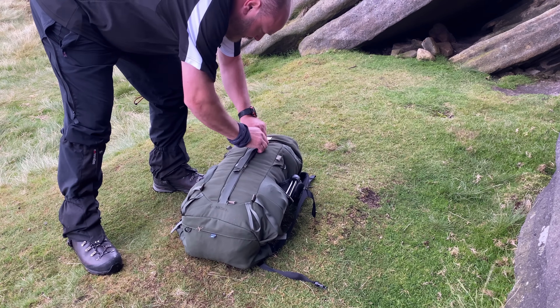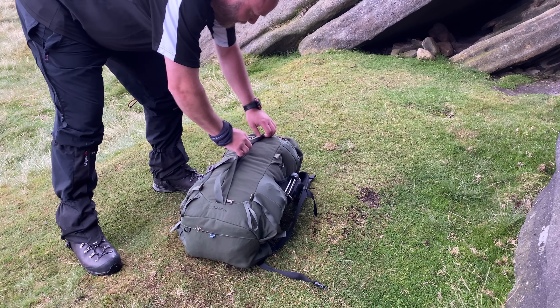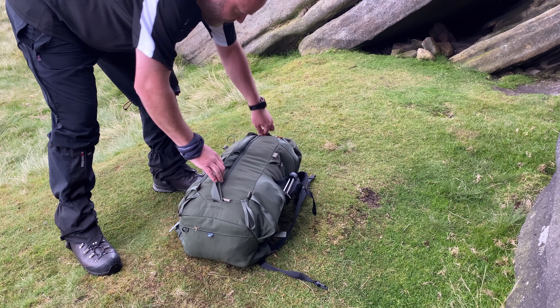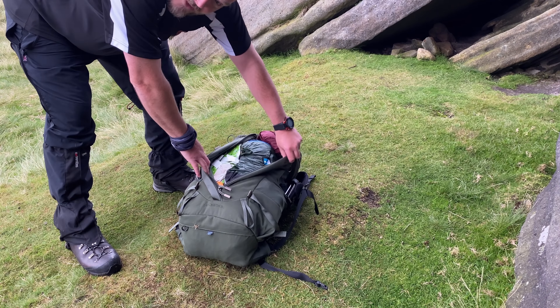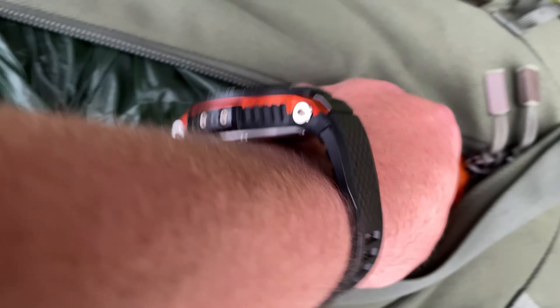So let's take a look inside. This is one of my very favourite features of this pack - you can unzip it all the way down the length, so it's easy to get things at the top and at the bottom of your pack. Rocking the Terra Nova Photon 1 again today.